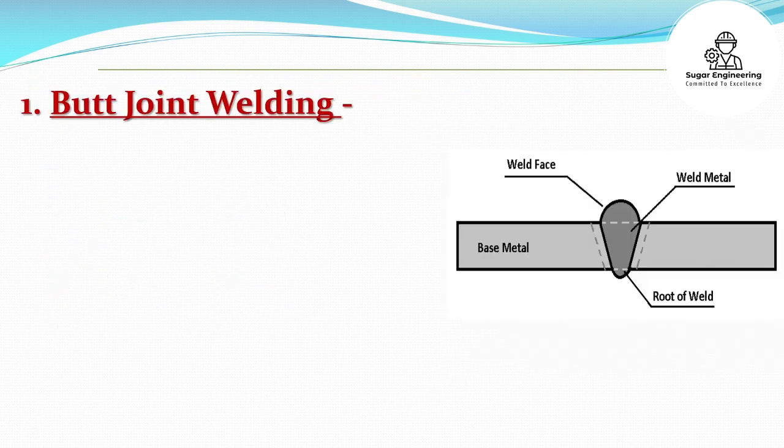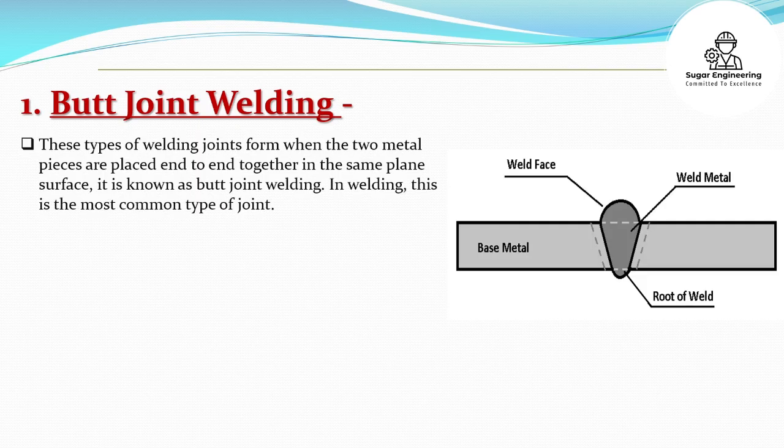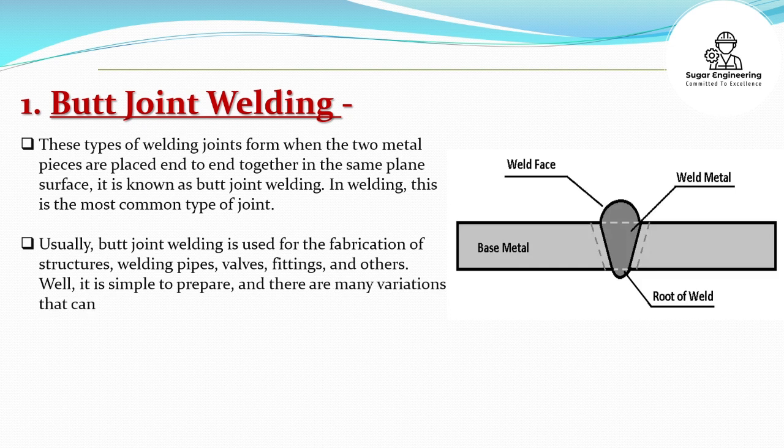Butt Joint Welding: These types of welding joints form when the two metal pieces are placed end-to-end together in the same plane surface; it is known as butt joint welding. In welding, this is the most common type of joint. Usually, butt joint welding is used for the fabrication of structures, welding pipes, valves, fittings, and others.